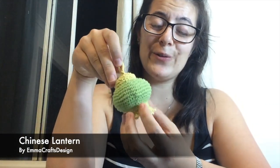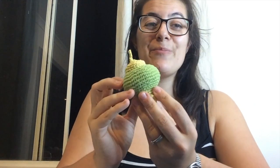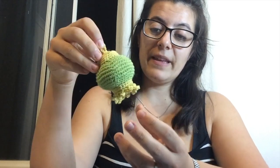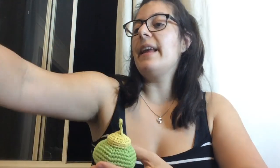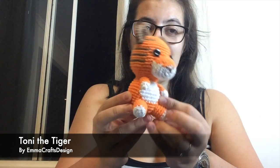Then in January I was working on some Chinese New Year — or Lunar New Year — makes. I made a free tutorial for a Chinese lantern, which is really good for little decorations. You can also embroider symbols on it to wish good luck. I also try to come up with the zodiac animal each year, so this year I made the tiger for the Year of the Tiger — so this is Tony the Tiger.